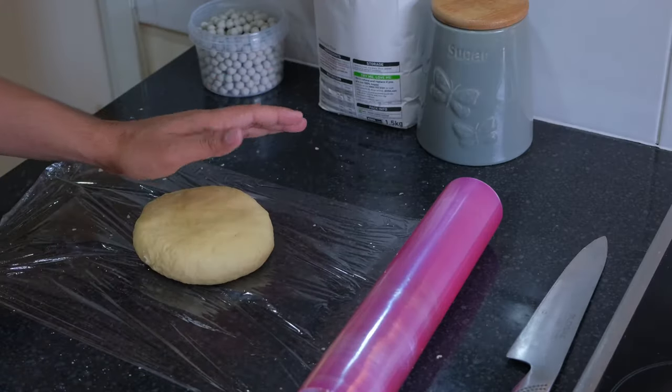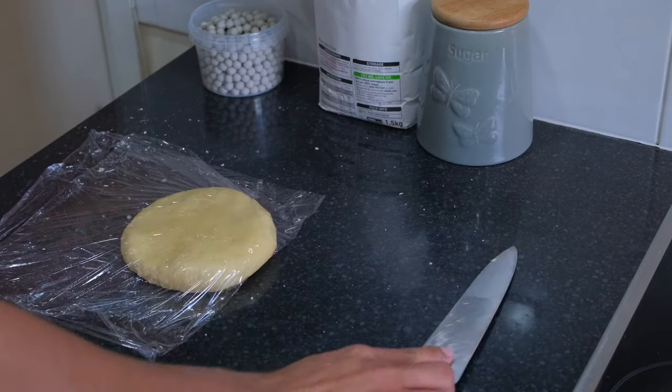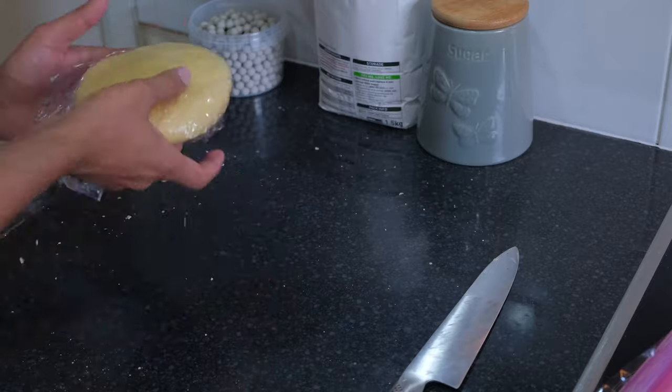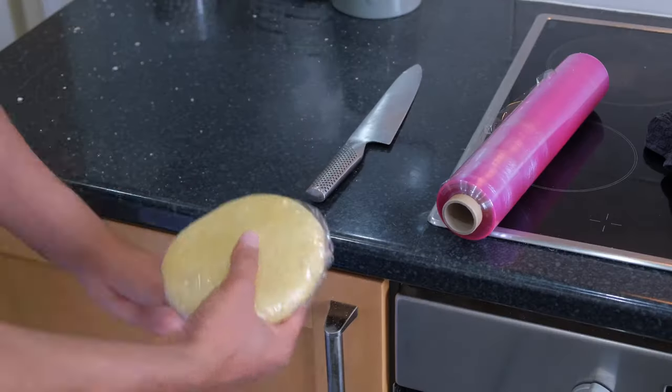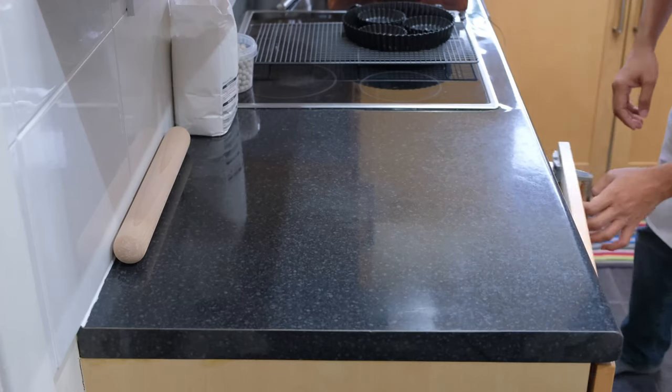Once everything is mixed together, shape it into a disc and wrap it up with cling film. Then you just need to keep it in the fridge for 15 to 20 minutes so it will be nice and ready to roll. It's already been 20 minutes.